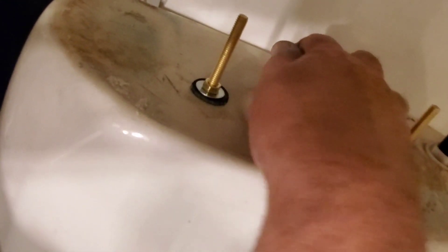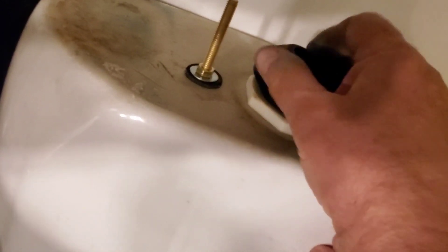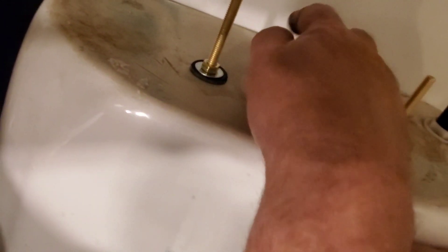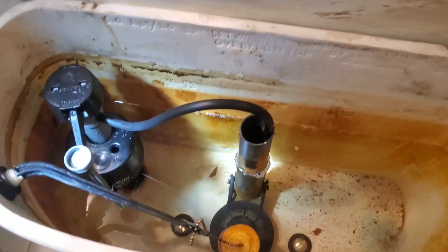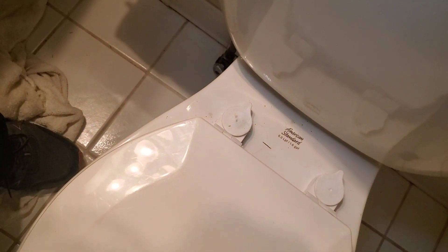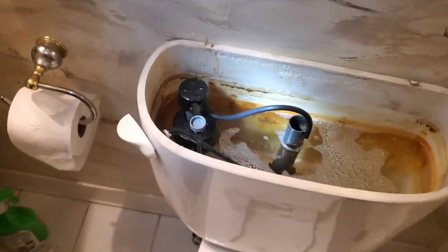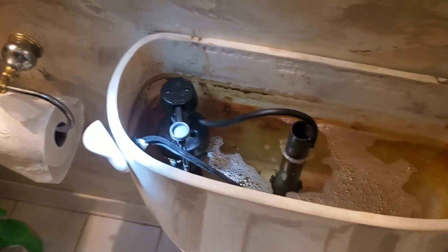Our next step is to put the new donut gasket on, get it lined up over the threads, and push it down all the way so you don't see any of the rectangular flange underneath — it's got to cover that whole white area. Flip the water tank back over carefully, set it in place, and attach it from the bottom using the wing nuts and washers supplied in the kit. It helps to have someone push down a little bit on the tank while you tighten the wing nuts, which gives extra pressure to help compress the new donut gasket.